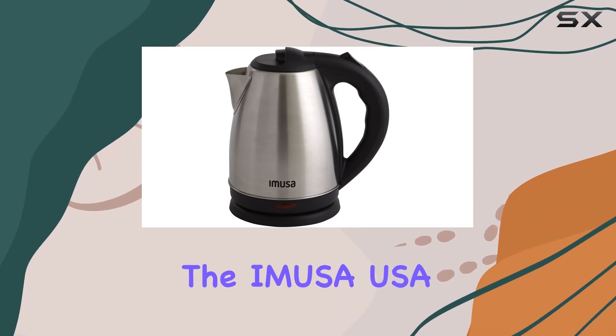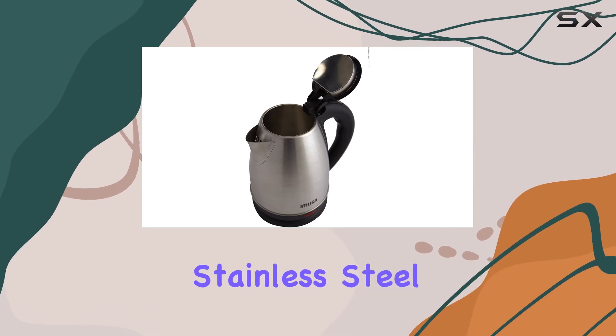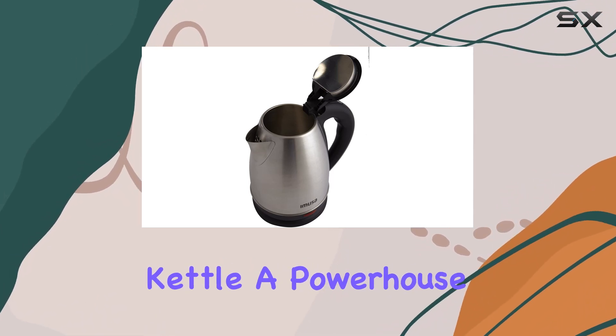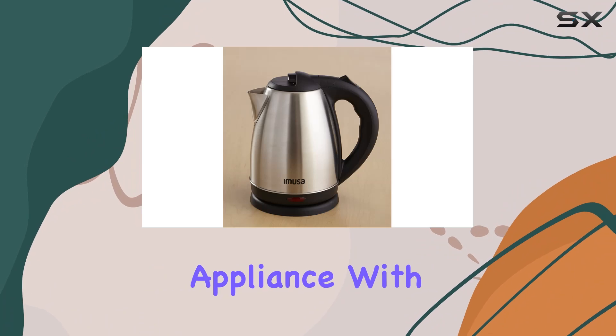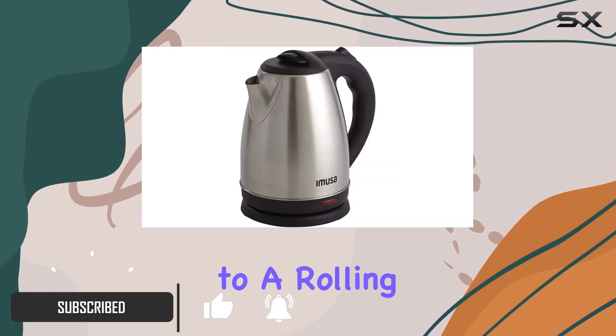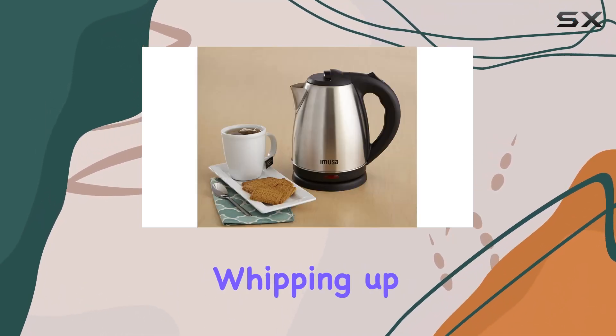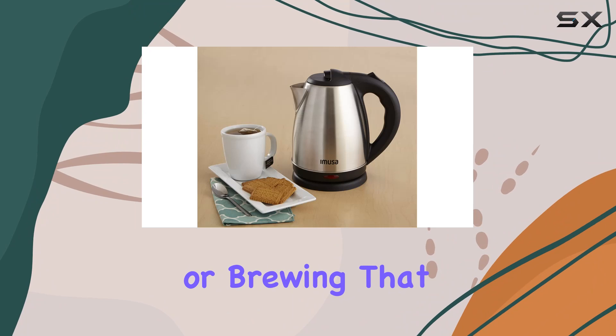Today we're diving into the Amusa USA GU18220 1.8-liter cordless stainless steel electric tea kettle, a powerhouse of a kitchen appliance. With its 1,500 watts of full power, this kettle can bring water to a rolling boil within minutes, making it perfect for brewing your favorite tea, whipping up instant soup, or brewing that morning coffee fix.